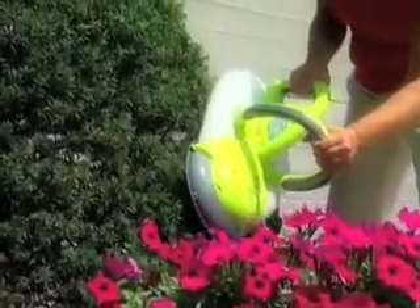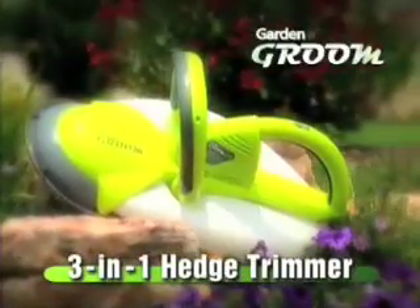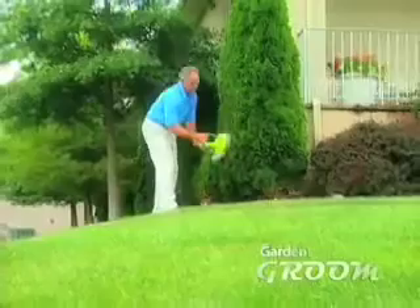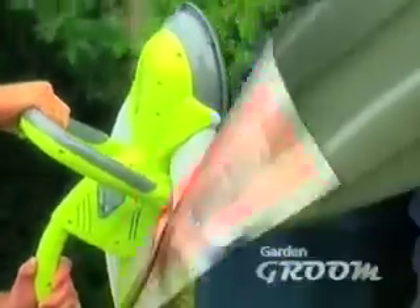Cut the cord on old-fashioned trimmers because the first breakthrough in hedge trimming in more than a quarter of a century has arrived. Introducing the Garden Groom, the revolutionary three-in-one hedge trimmer that cuts, shreds, and collects all at once. The Garden Groom does all the trimming, shreds all the clippings, and collects them all into an onboard bin so you don't have to.